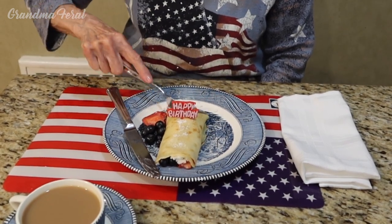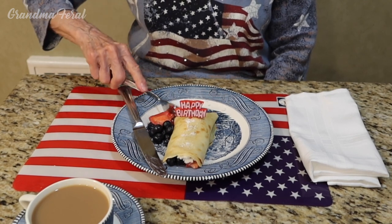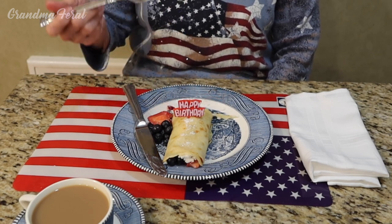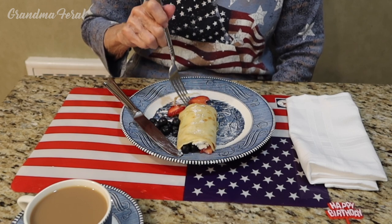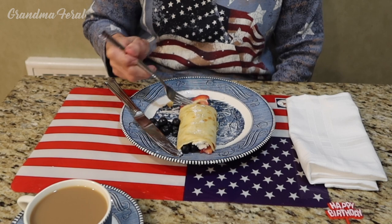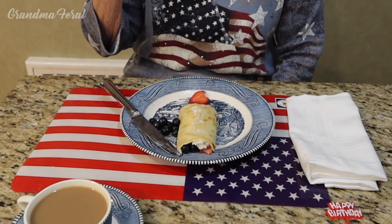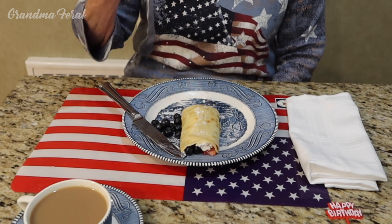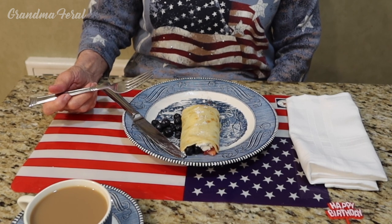I sure do, grandpa. Grandpa, you are the greatest — and the greatest crepe maker also. This tastes so good with the blueberries, the strawberries and the farmer's cheese, and the little bit of confectionery sugar on top. What a wonderful breakfast you made for me grandpa, thank you. And thank you everyone for joining me for my birthday breakfast.